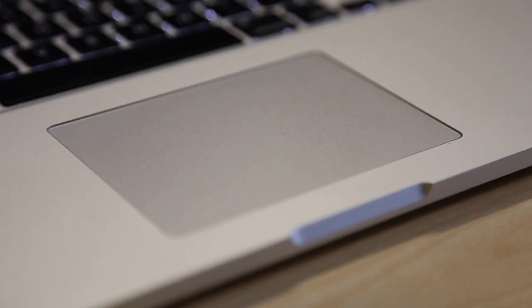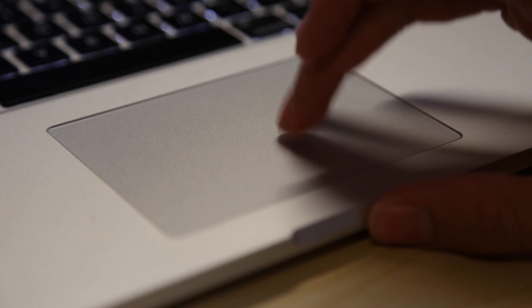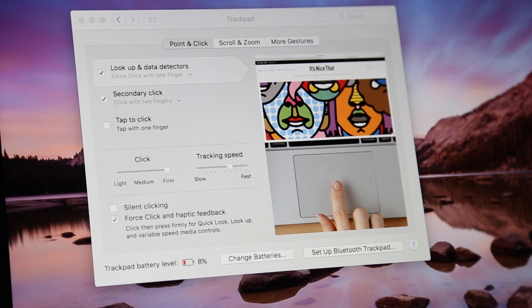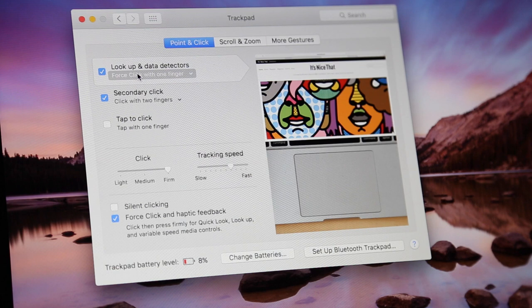Let's start with the Force Touch trackpad. It introduces some neat new features like uniform clicking anywhere on the trackpad, which means that anywhere you press on it the clicking will be the same, unlike regular trackpads where it's usually just at the bottom. This is thanks to the Taptic engine — when you press on this new trackpad there is a slight movement but the click is actually produced by the engine, so when the MacBook is off, nothing happens. You can also customize the feel of the click as well as mute the sound.